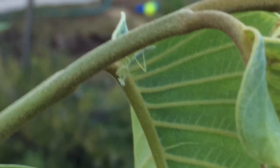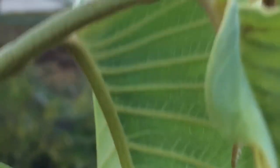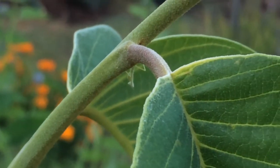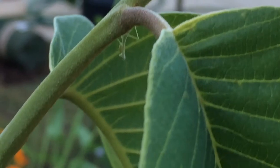Hello everyone, this is Moses from Zothair Gardens. I just found a little baby praying mantis on my cherimoya tree, Chaffee variety.